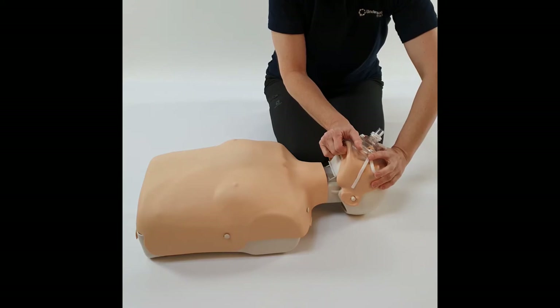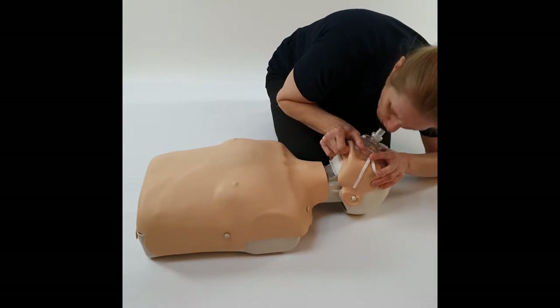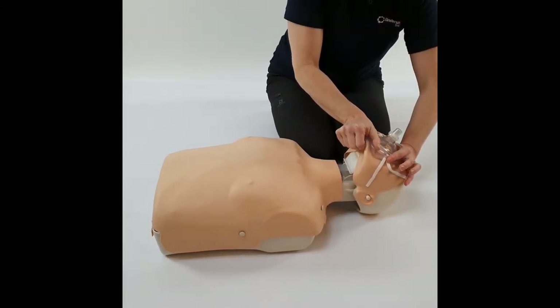It doesn't matter if you get a little air leak when using the mask — it just matters that the casualty gets a chest rise. Bob down and breathe through the one-way non-return valve, just enough breath to get a chest rise on your casualty, who might have smaller lungs than you. Bob off between your breaths, then go back to compressions and come back to secure your airway.